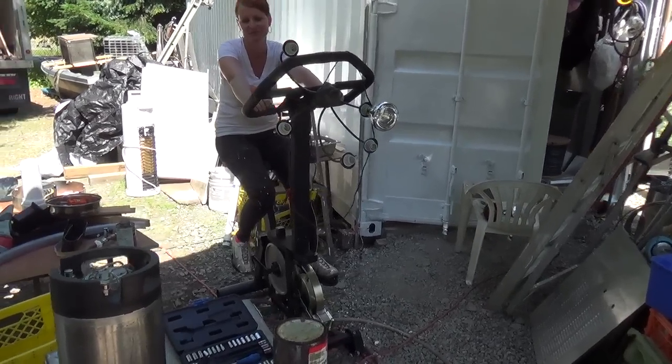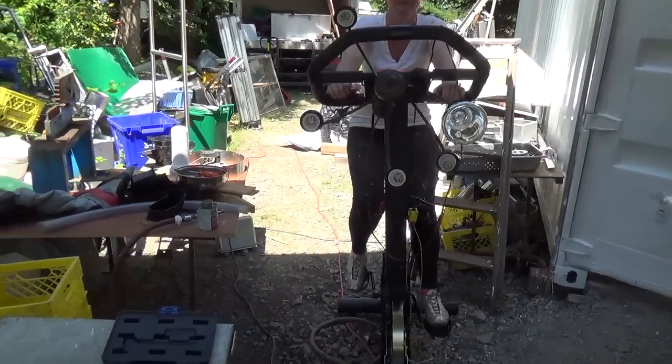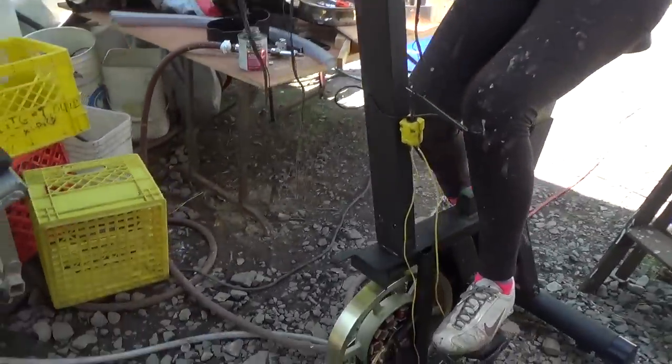We figured out that good quality stationary exercise bikes actually have a generator in them, and it's an excellent one because it's actually a brushless design.